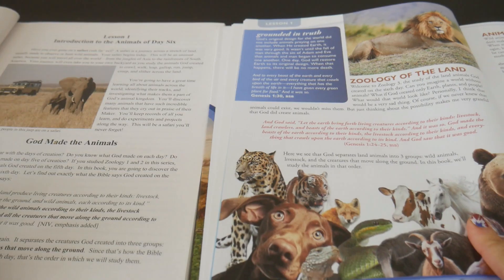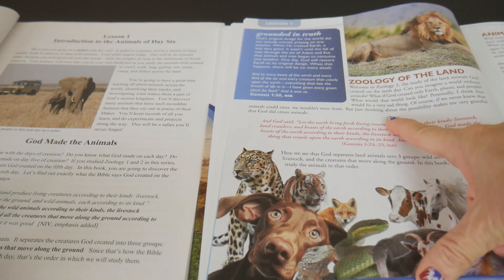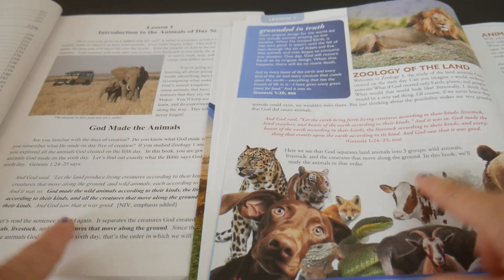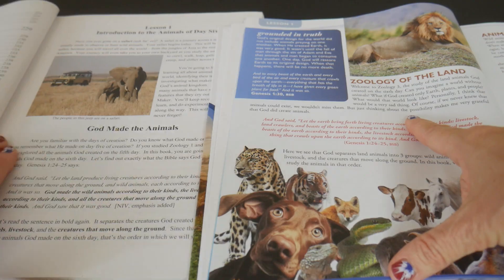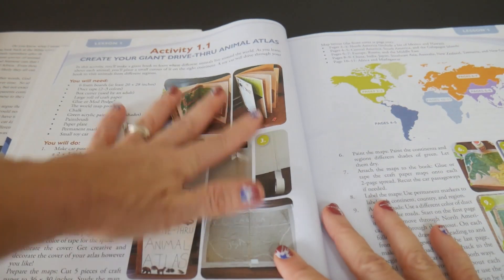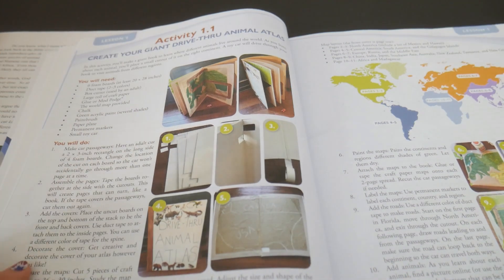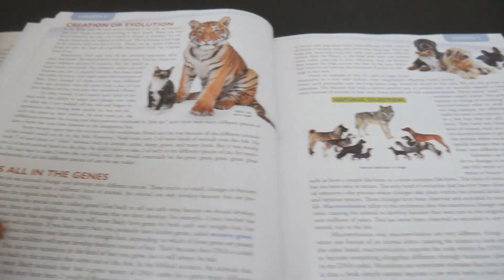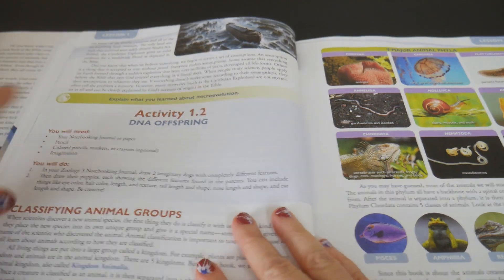Let's go back to lesson one. You can obviously see the difference — color-coded, with scripture verses in red in the new edition. In the older version they're just in the middle in black. It's basically the same scripture verse and almost the same dialogue. In the new version you come across activity one right off the bat, which is a drive-through animal atlas, written out over two pages. Then you come to activity two.